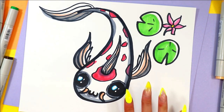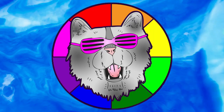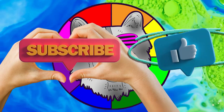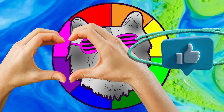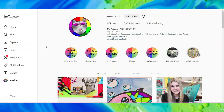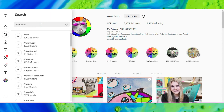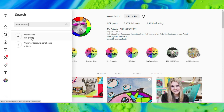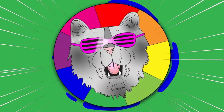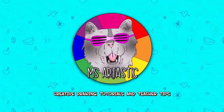And once you're done, your koi fish is done. Well, that's it for this episode. Please make sure that you subscribe to the channel, MsArtastic. And if you create anything and share it online on social media, please, I would love to see it. So tag me at MsArtastic and I will check it out, or join the community and use the hashtag MsArtastic. You can see what other people are creating with MsArtastic YouTube videos. That's it for this episode, and I will see you in the next.